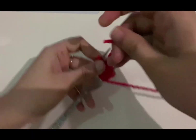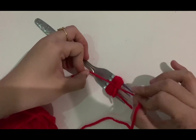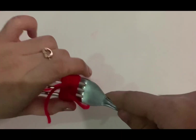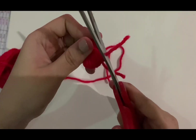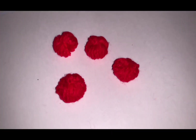Just do what I did on my tutorial and make sure to tie it two times. Then carefully remove it from the fork and carefully cut the excess yarn. And tada, here you go!